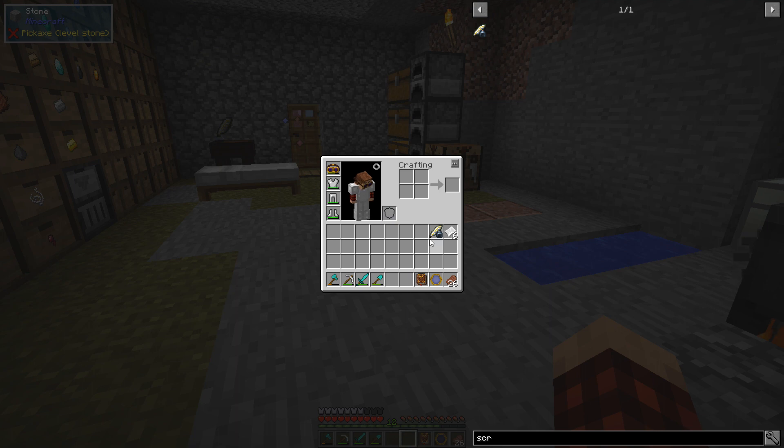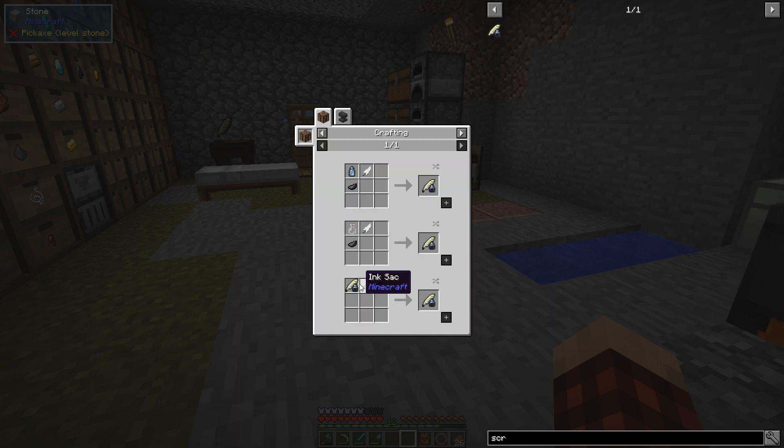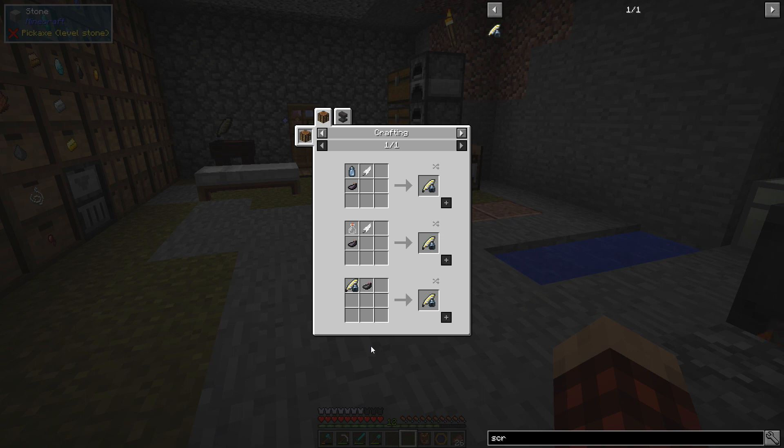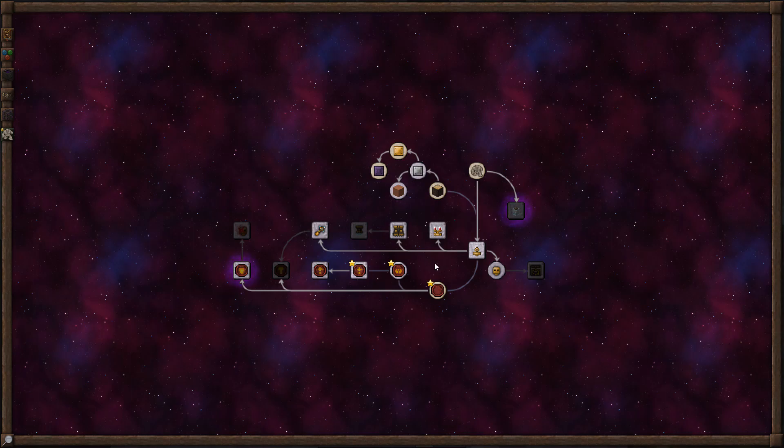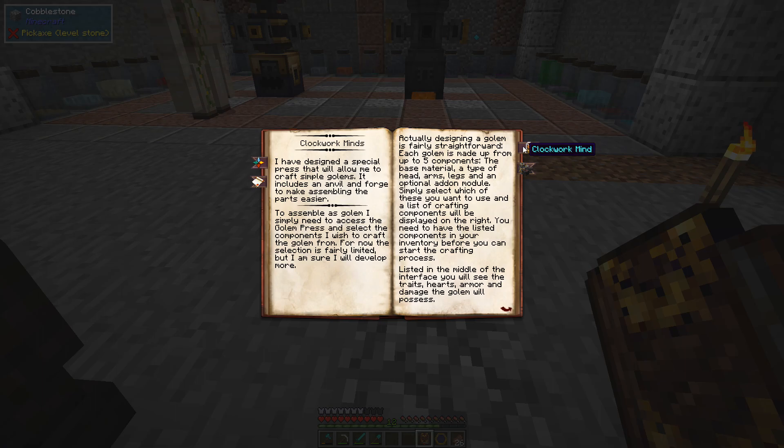By the way, I just figured out that when your scraping tools go empty, JEI reminds you that you can just add some ink, which is kind of cool. We need to get into Golemancy — I was just looking at it right here.